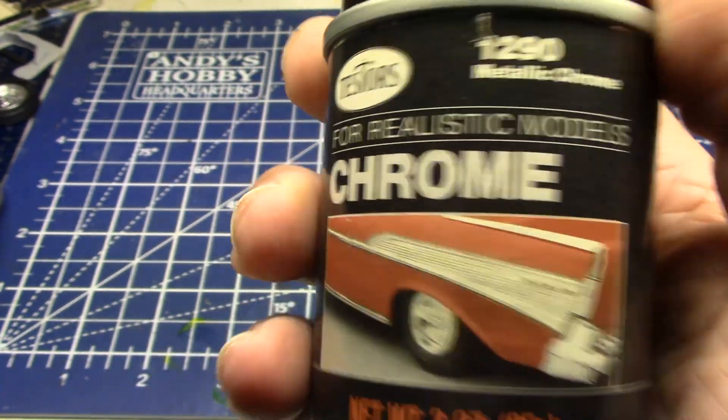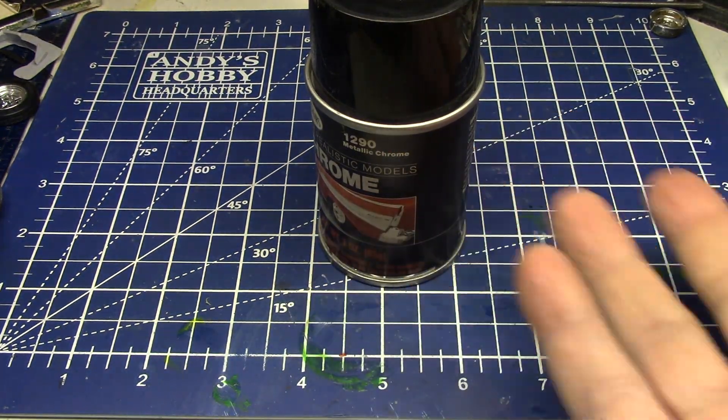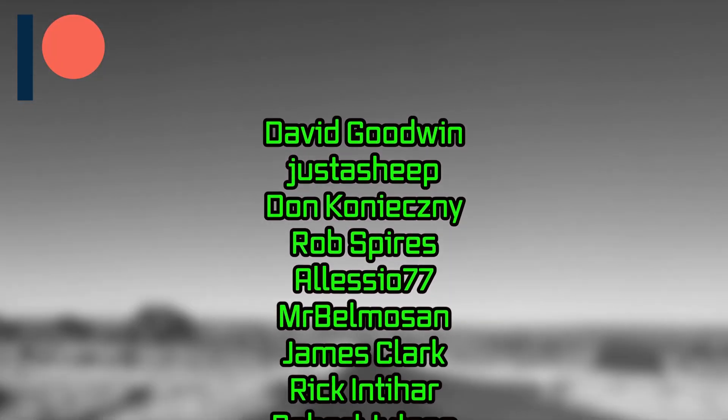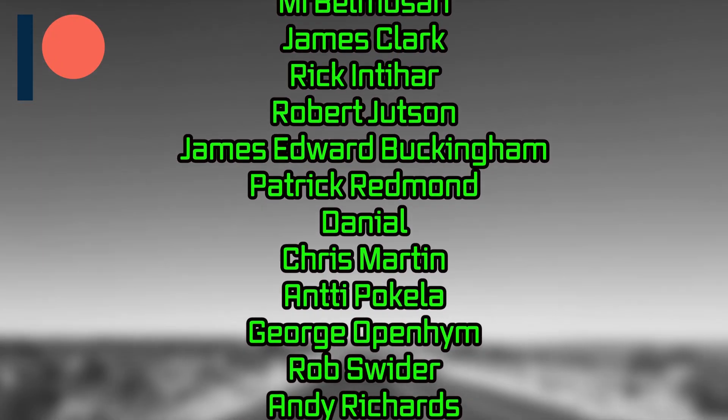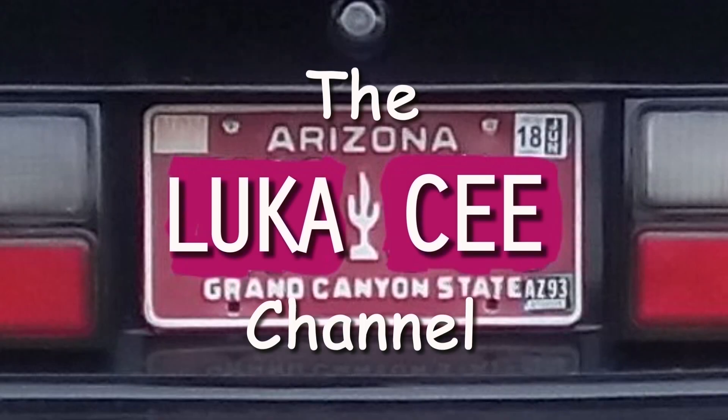We build these realistic model cars. Why? Because they're fun. It's simple. Hello Phoenix!